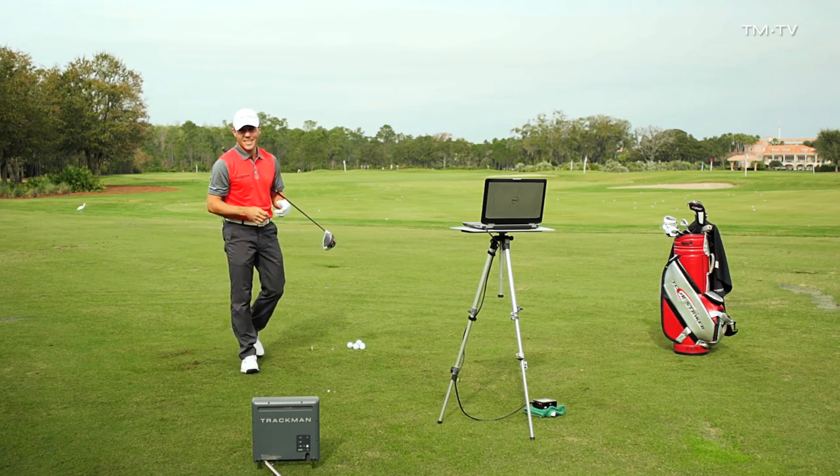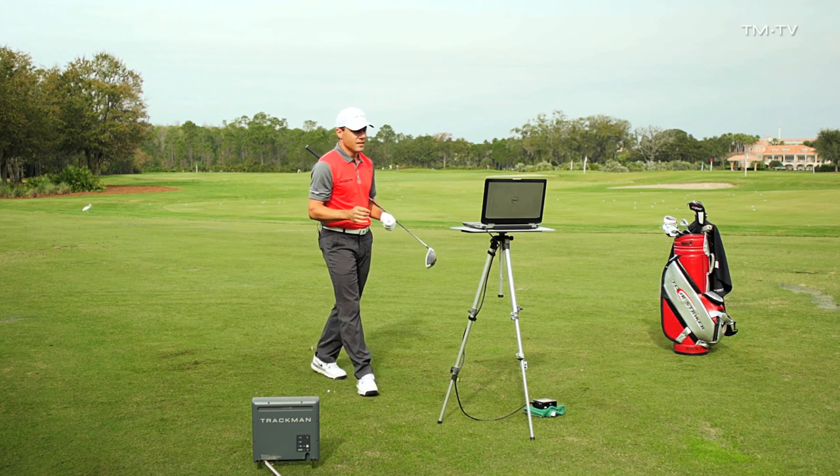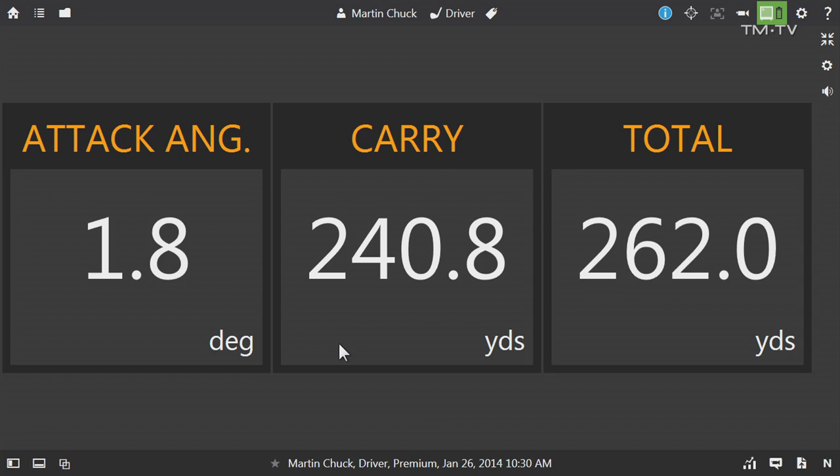So this is a big difference, and I really didn't even hit that that solid. That attack angle went from hitting down 7 to hitting up 1.8 degrees. That carried 240 and went 262 — a huge difference in carry and in total yardage.